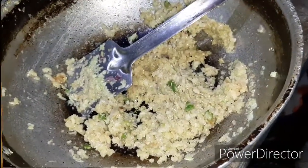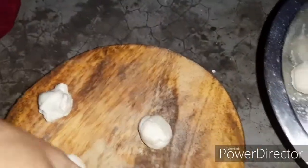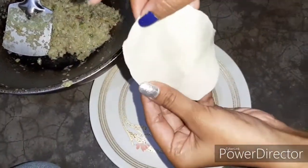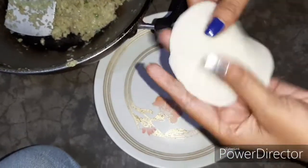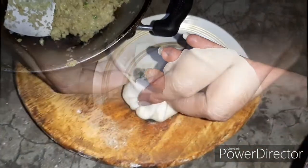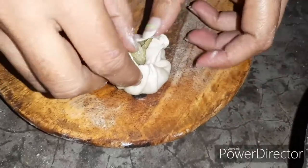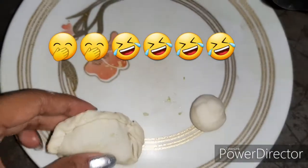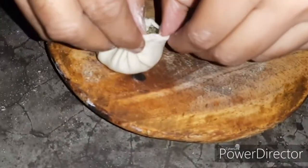Now we will go to making the momos. We have to make small little dough rounds for the momos. I have already made them. We make small little rounds and roll them into small leaves. We add the stuffing inside. This design was made by my mom - I have made this design and it looks beautiful.